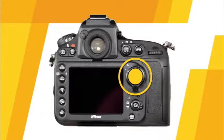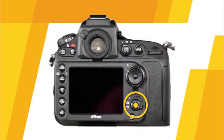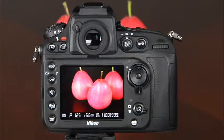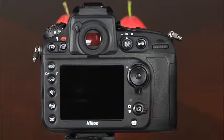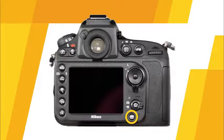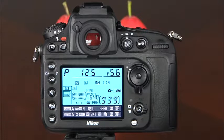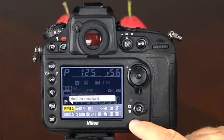This is the focus selector lock. When set to L or lock, the focus point is locked and cannot be changed with the multi-selector. This is the live view selector, which selects whether the camera will shoot still images or movies when in live view. This is the live view button — pressing it activates live view, and pressing it again ends live view. This is the info button — pressing it activates the information display, and pressing it a second time allows you to access and change several camera settings.